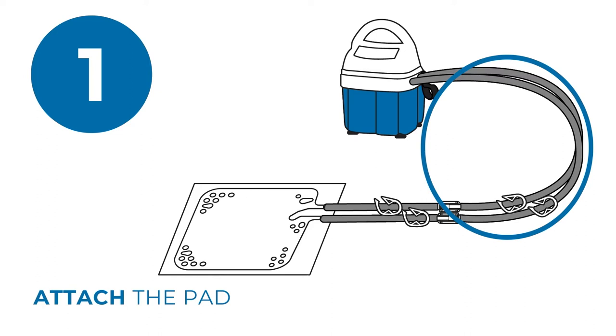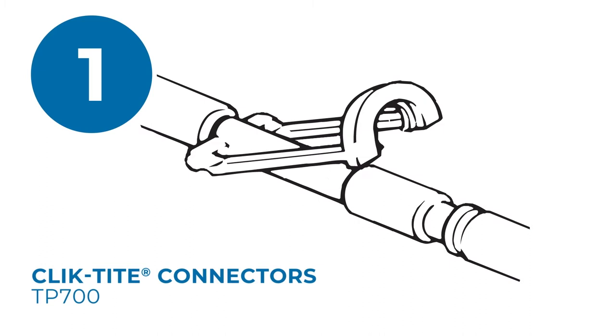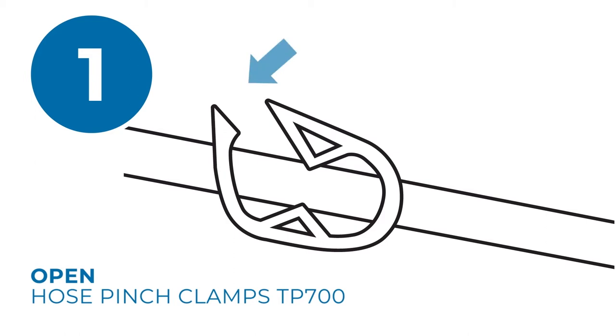If using a T-Pump system with click-tight connector pads, interconnect the fittings and snap the lock ring into place. To disconnect, reverse the procedure. Now open the hose pinch clamps to ensure water flows to the pad by pushing on the serrated end.